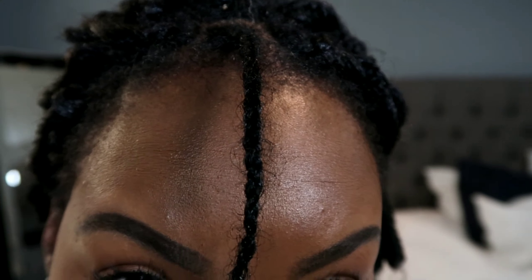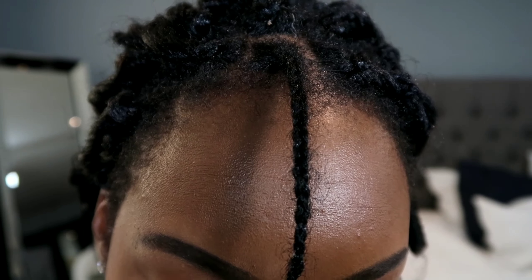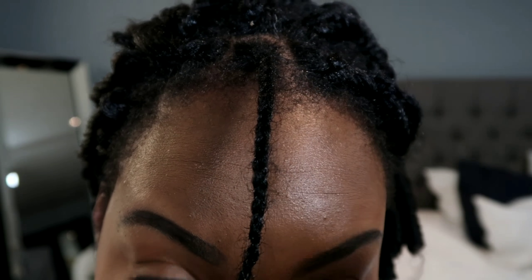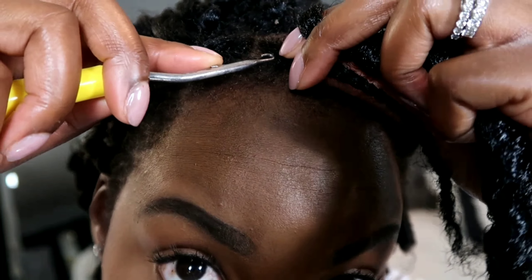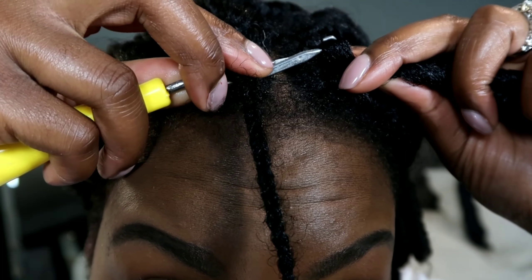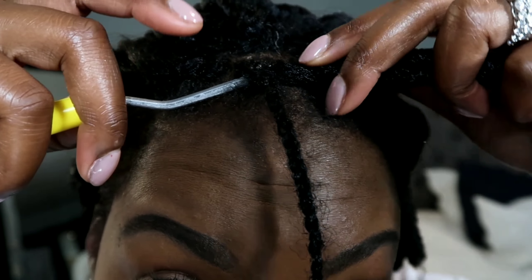Okay, so this is my braid in the front. What you're going to do is get your latch hook and get your hair in the other hand, and just insert the latch hook underneath, hook it on top of the latch hook, and close the latch.